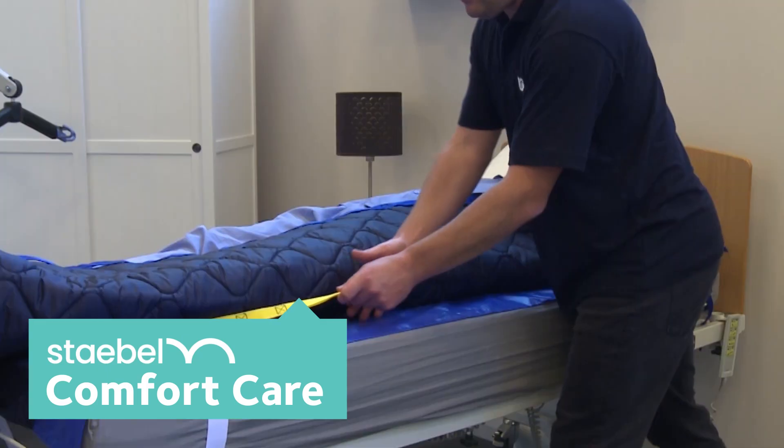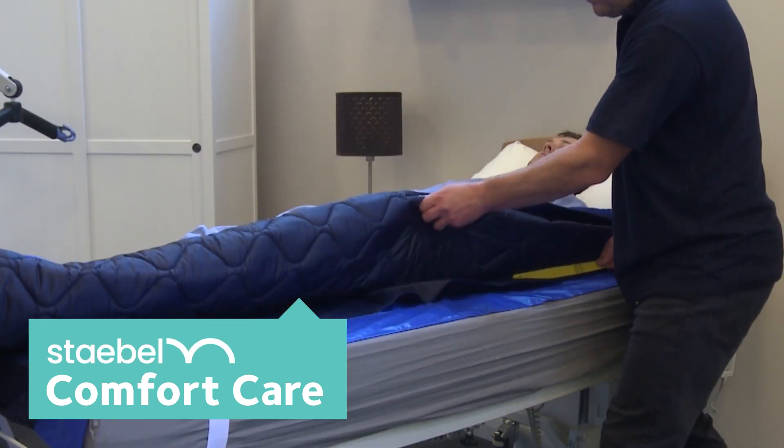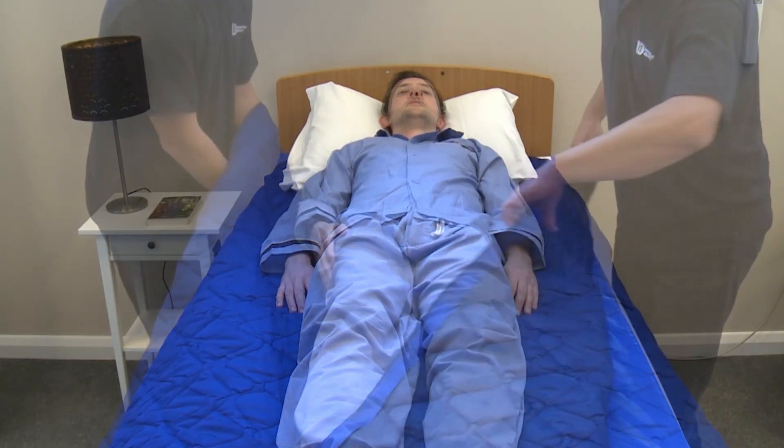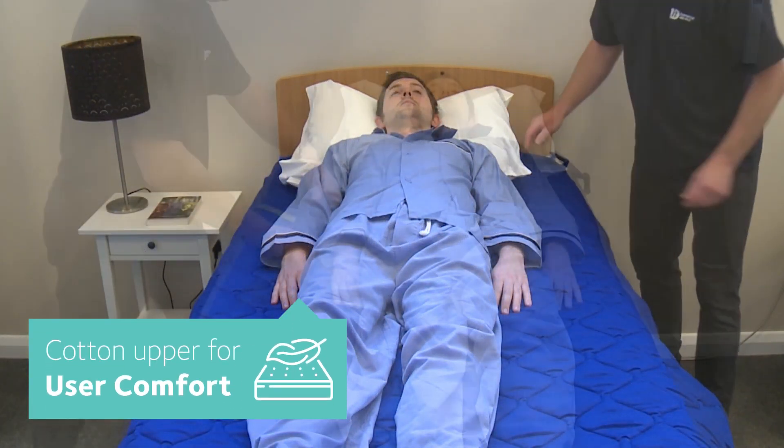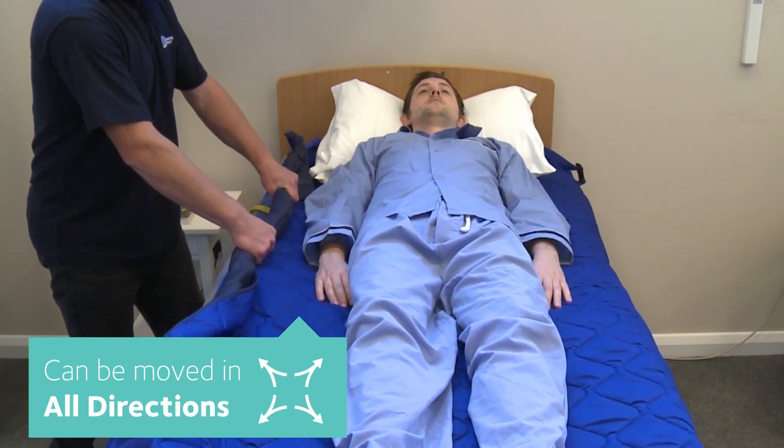Before moving a person, you must ensure the base cover is slippy. To do this, holding the yellow handle of the slippy cover located on the base sheet, gently pull it towards the head end of the bed to cover the anti-slip panel. Repeat on the other side.